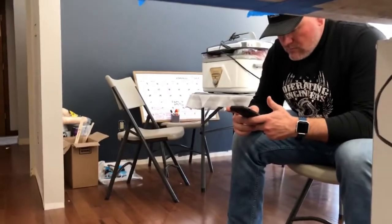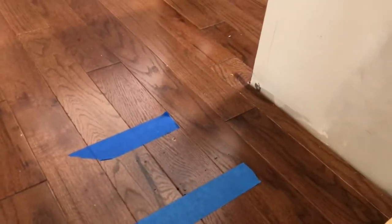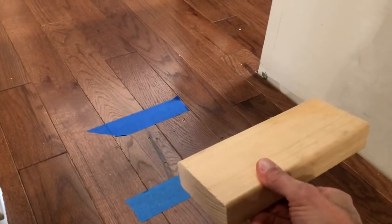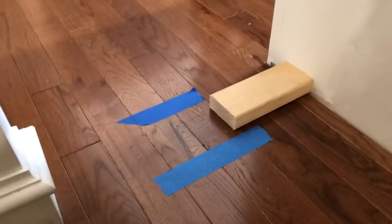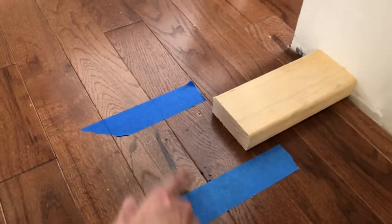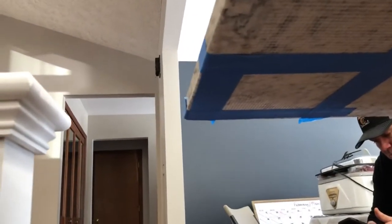We've already determined where we want our post to go. What we did is we marked it with two pieces of tape, and the next thing we did is we cut a block right there — that'll be our spacer block. That's going to determine where the post is going to go, and then between our two posts. We got the top all marked off and we're ready to go.